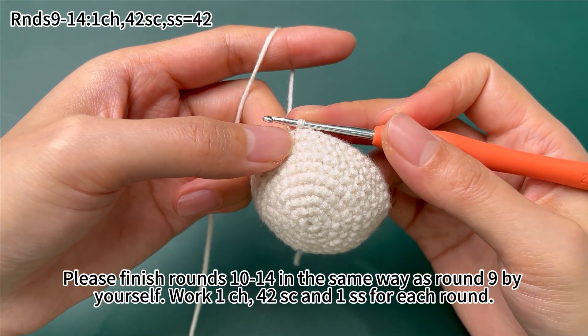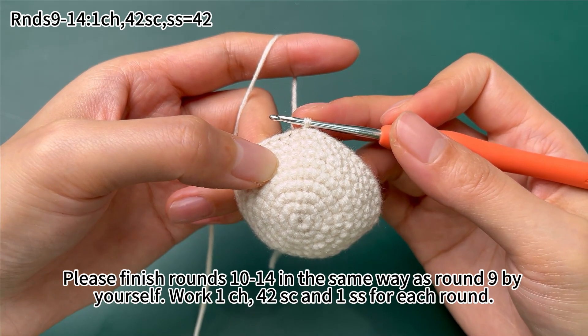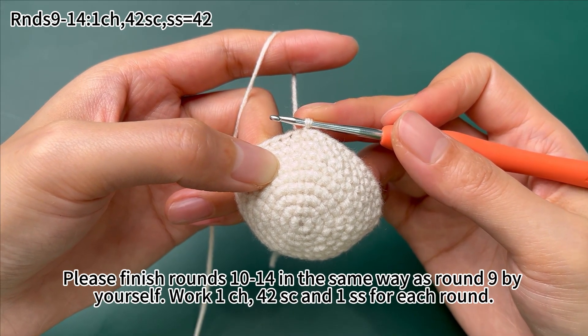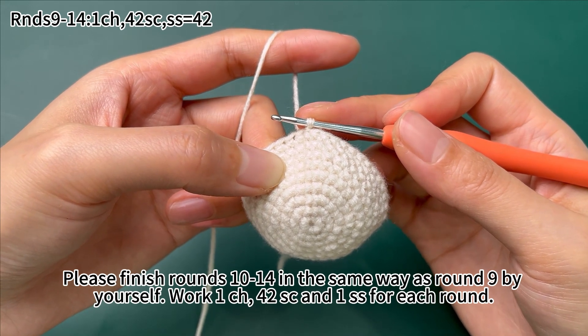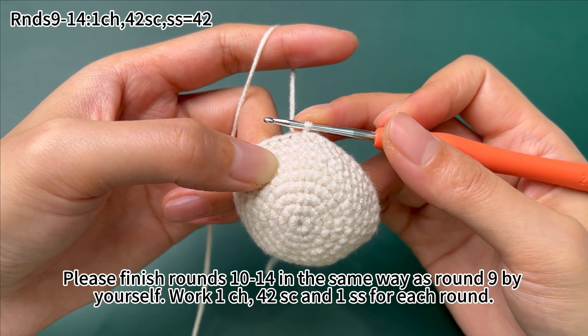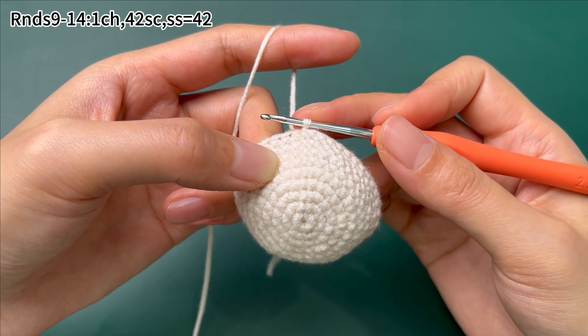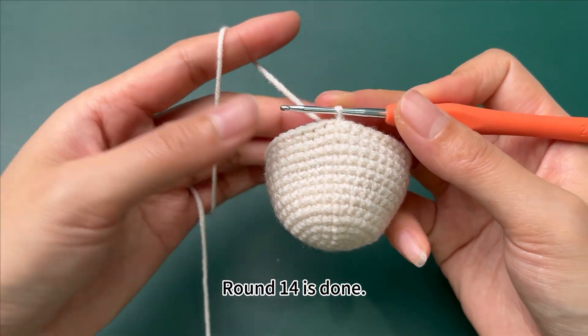Please finish rounds 10 to 14 in the same way as round 9 by yourself. Work 1 chain stitch, 42 single crochets, and 1 slip stitch for each round. Round 14 is done.